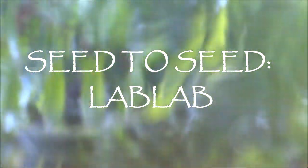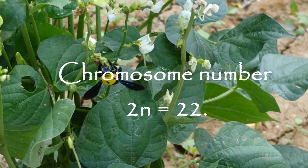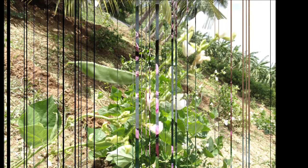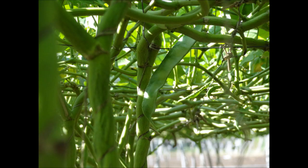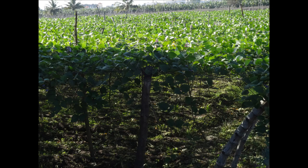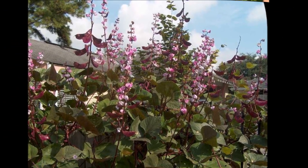Let us see how to cultivate lab lab from seed to seed. The chromosome number of lab lab is 2n equal to 22. The common name for lab lab is hyacinth bean. It belongs to the family Fabaceae. It is an annual or short-lived perennial legume crop.